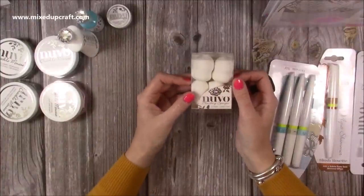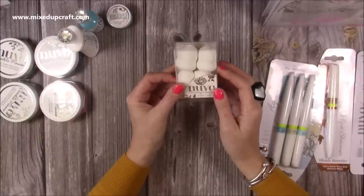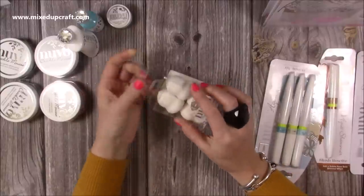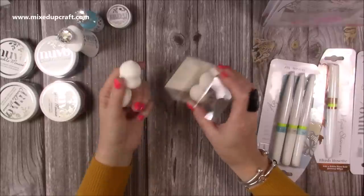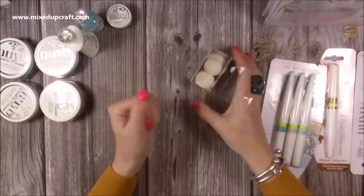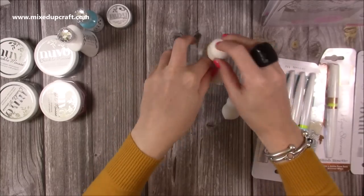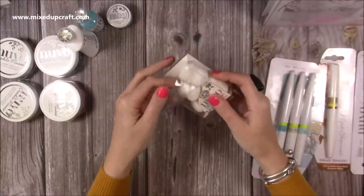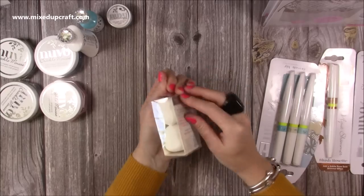They've also sent some little blending sponges. I've got my blending brushes and the Tim Holtz sponge, and these little buds are perfect to use with the Nuvo hybrid ink pads and Nuvo embellishment mousse. I usually use my finger or a blending brush, so it'll be nice to see how the embellishment mousses work with these. They're really soft — just like makeup foundation sponges in terms of material. Let me know if you have these and what you recommend doing with them.